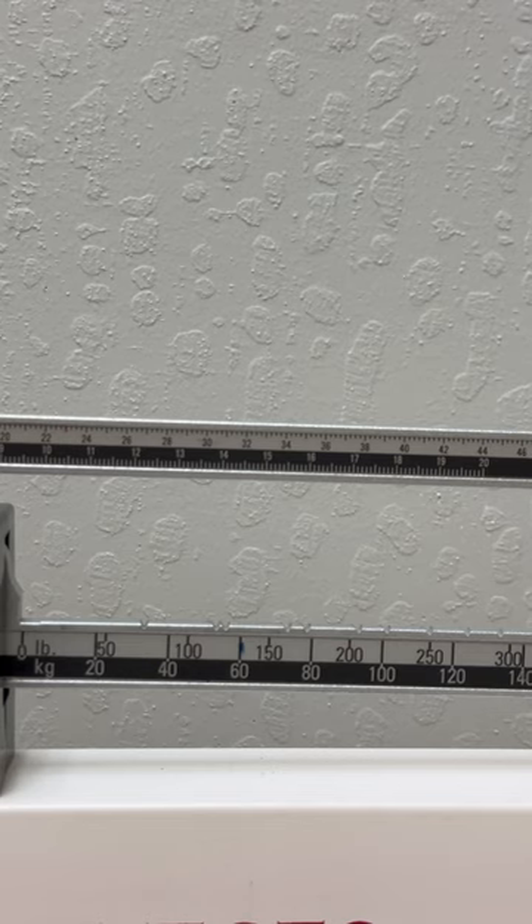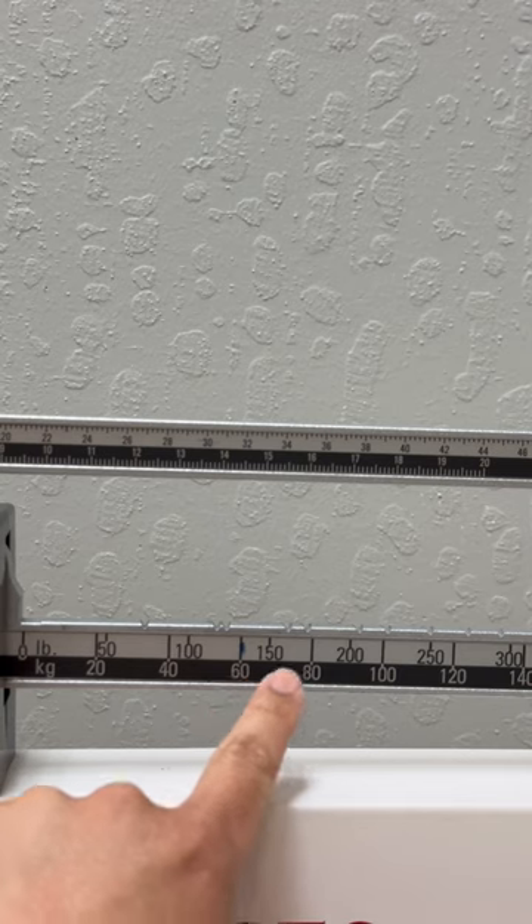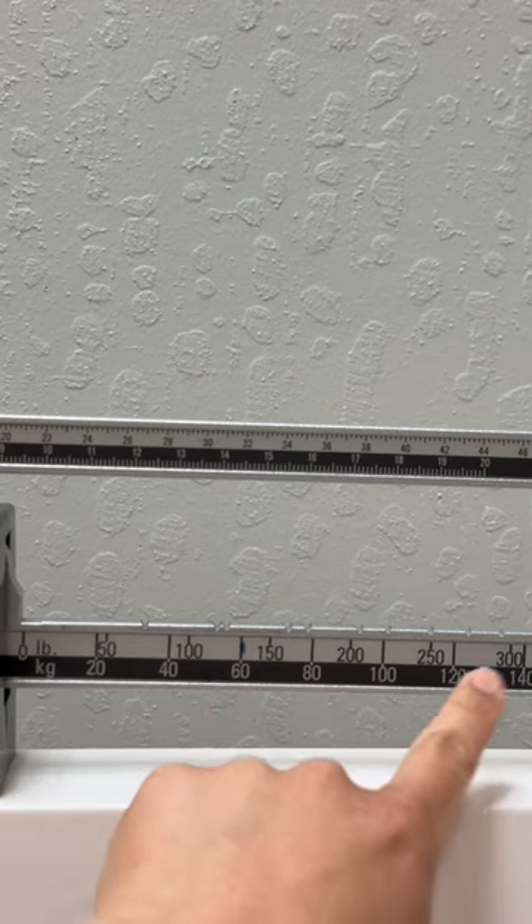If you're doing kilograms, look on the black side of the bar. So 20, 40, 60, 80, 100, 120, 140.